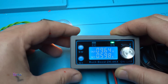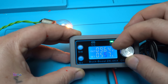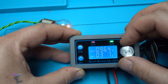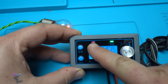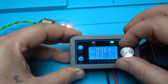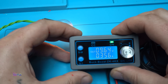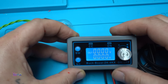Now I'm going to change the current and set it for, for example, 300 milliamps, and the red LED indicates that there is a current limiter. Now I will increase — and turn it off.